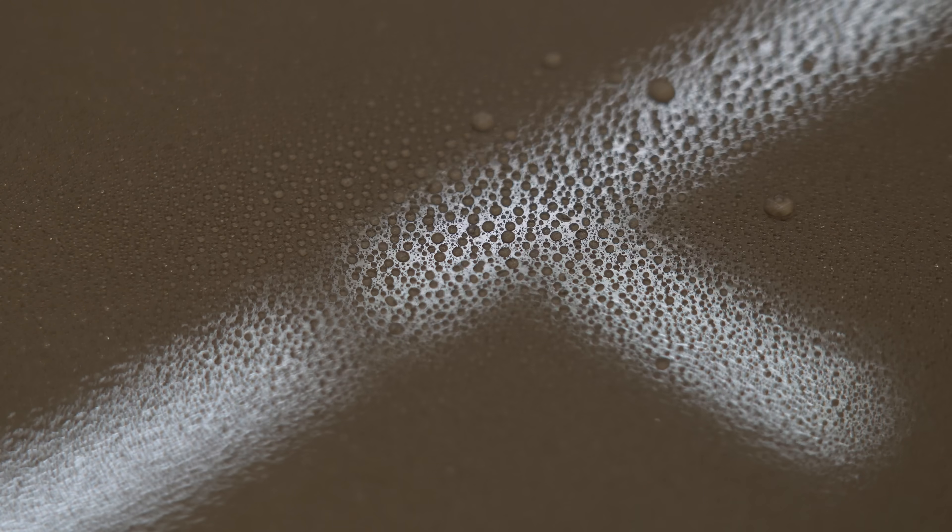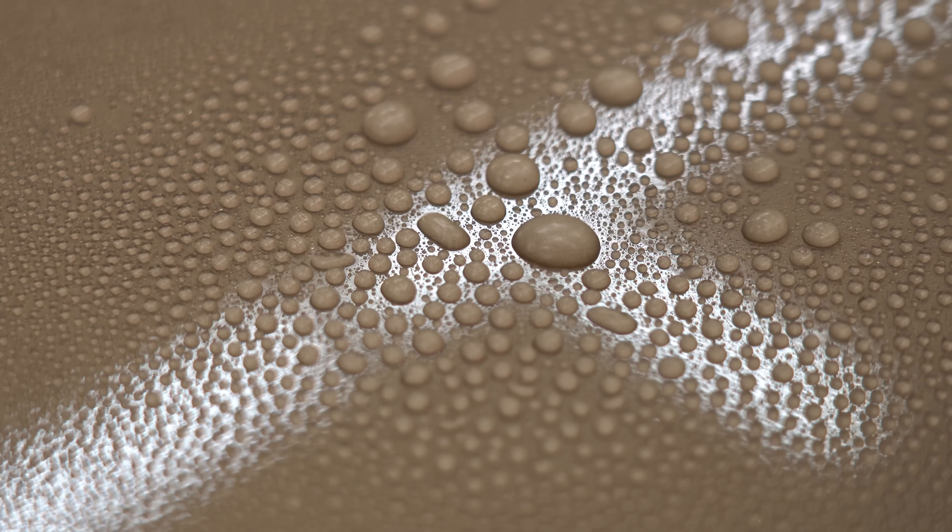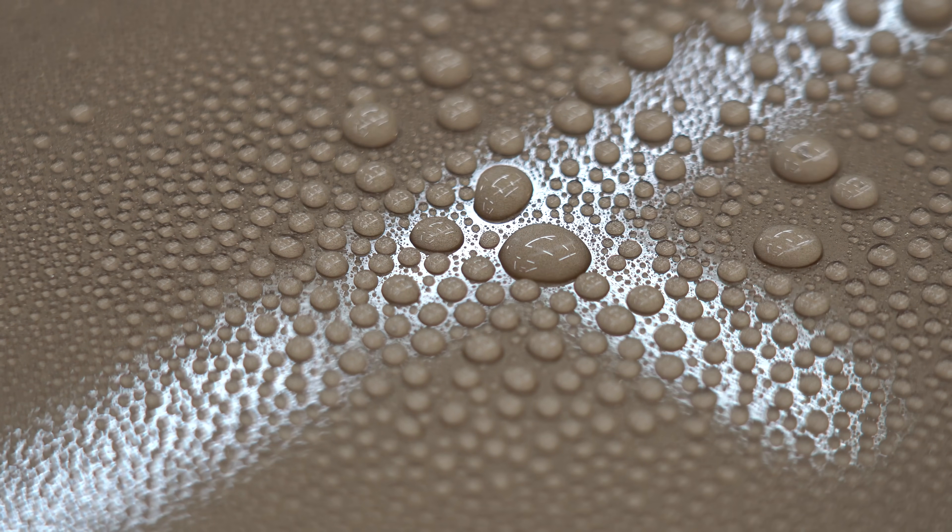This leaves behind no noticeable scratches and a smooth surface. After allowing the coating some time to cool and then spraying again with water, you can see it still maintains the hydrophobic properties of the ceramic coating.